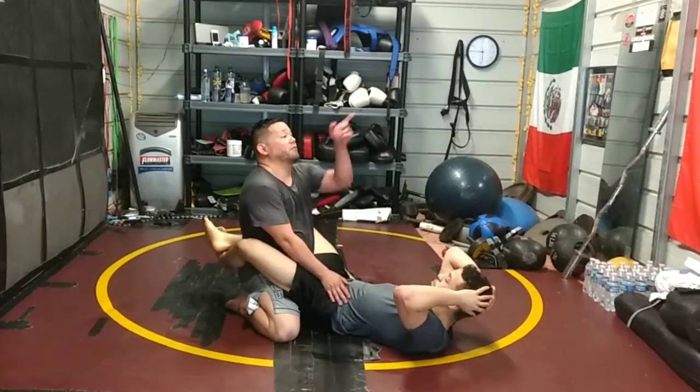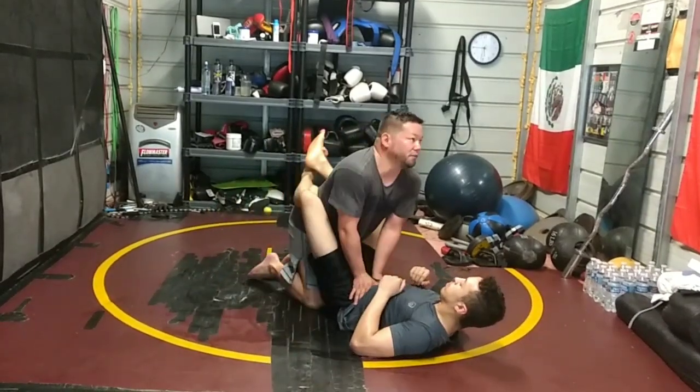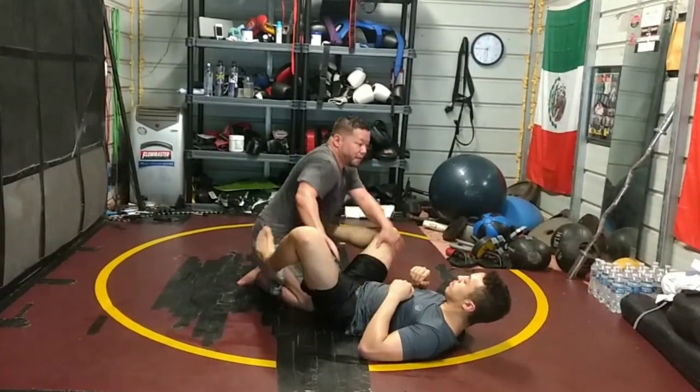Hands are here on his hips, controlling him, focusing this way so he doesn't break down my posture. Knee comes in the middle, only open his guard, and come to combat base.